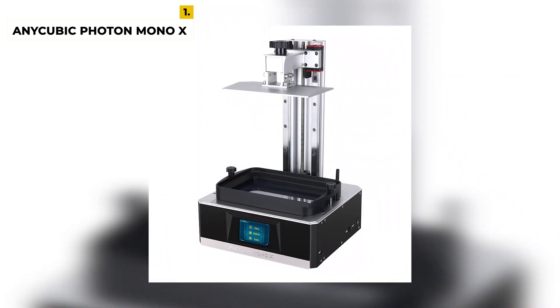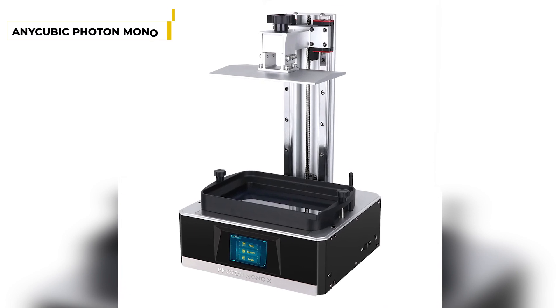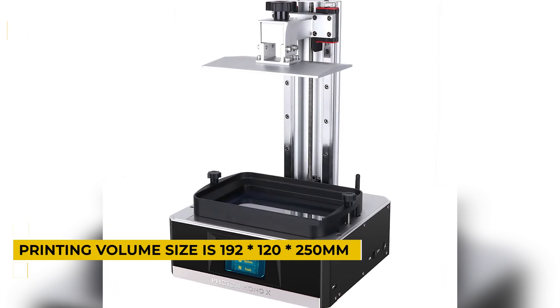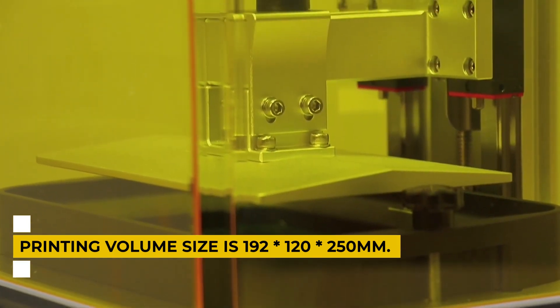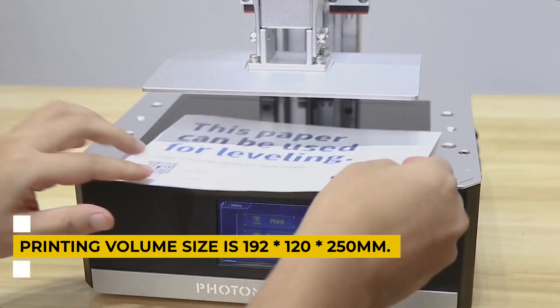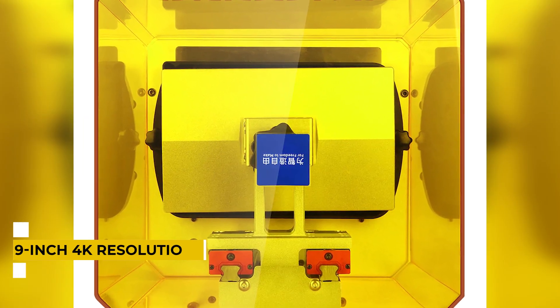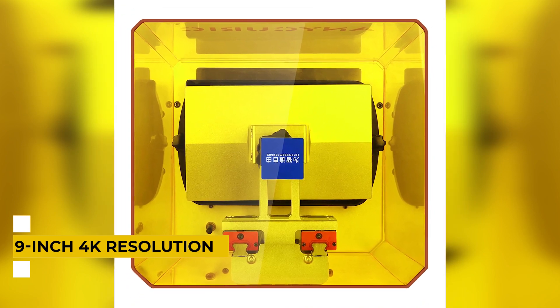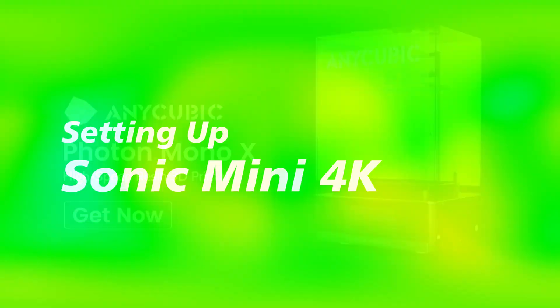It has a surprising printing volume, and the printing volume size is 192 x 120 x 250 mm. It features the new Matrix UV light source so that it can be used with a 4K monochrome screen to achieve high-precision printing. It uses a 9-inch 4K resolution Mono LCD for a larger build volume and high-fidelity prints at 3–4 times the speed of previous MSLA printers. The link is given in the description box.